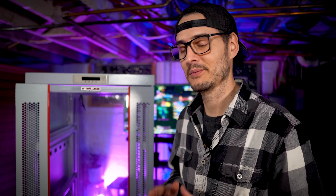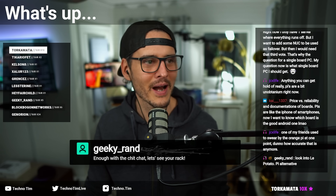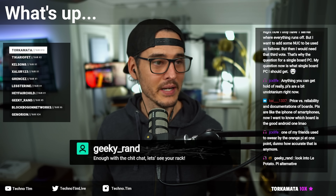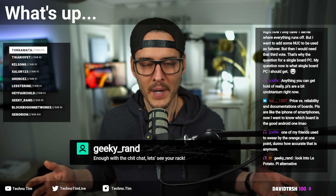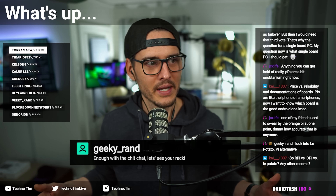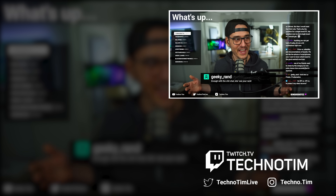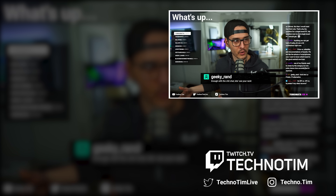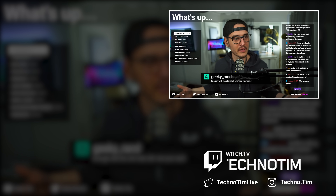Also, a huge thanks to Micro Center for sponsoring this video. And remember, if you found anything in this video helpful, don't forget to like and subscribe. Thanks for watching. Right now the rack is in pieces in the basement — my next video you're going to see my basement, which might seem a little creepy. I can't build this server rack inside the server room because there's already a rack in there. The server room isn't big enough for two racks.